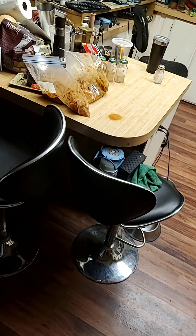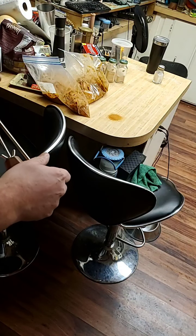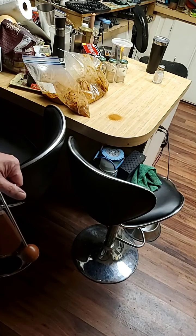Then just fry them, air fry them, or bake them — do your own thing. I fry mine. Anyway, this has been the fried chicken episode of Pappy's Dirty Kitchen. Bye, everybody!